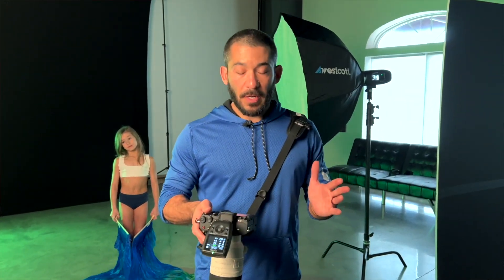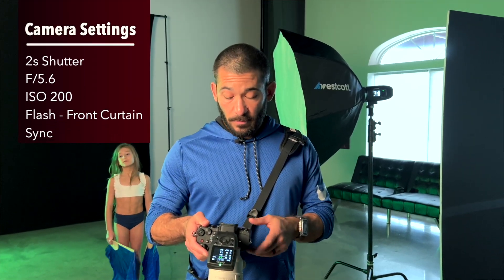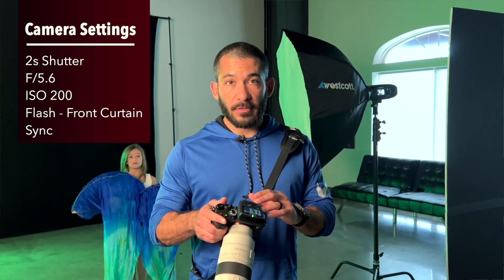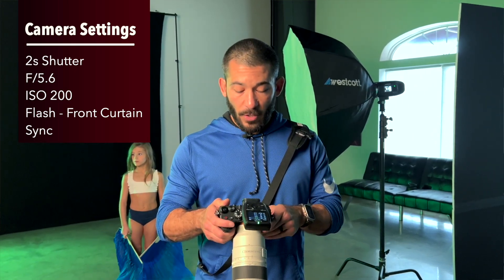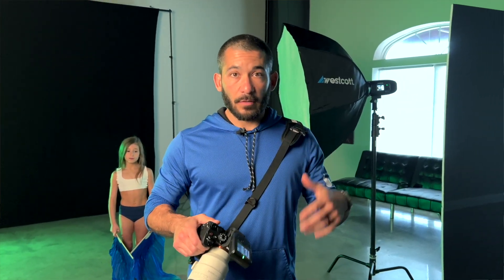As far as my settings go, I've shot shutter drags anywhere from half a second to two seconds. I'm going to be at two seconds on this one, F5.6 at ISO 200. You also need to make sure you go into your camera settings and set the flash to front curtain sync, not rear curtain. I'm going to scoot back — I've got the 70-200, so I'm going to probably need to be out all the way to 70. I'm going to scoot back just far enough to where I can get a nice frame with her and then start directing her and we'll start shooting.